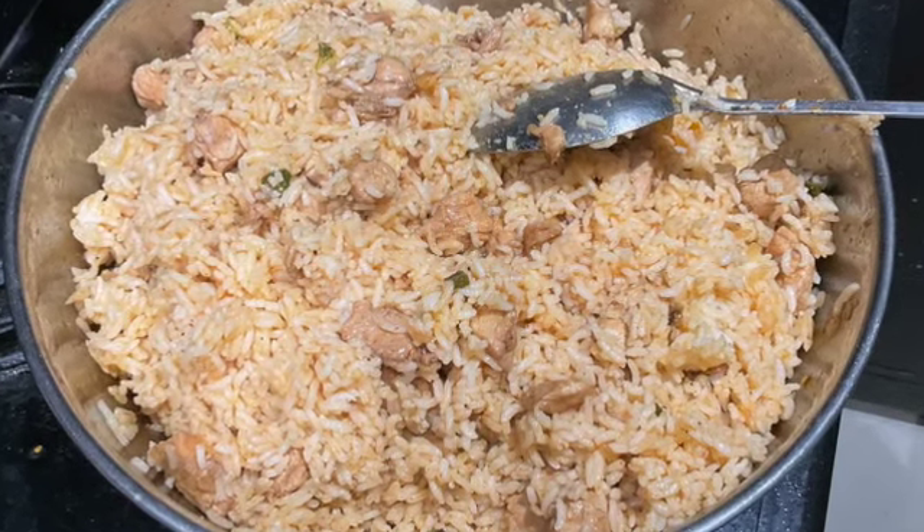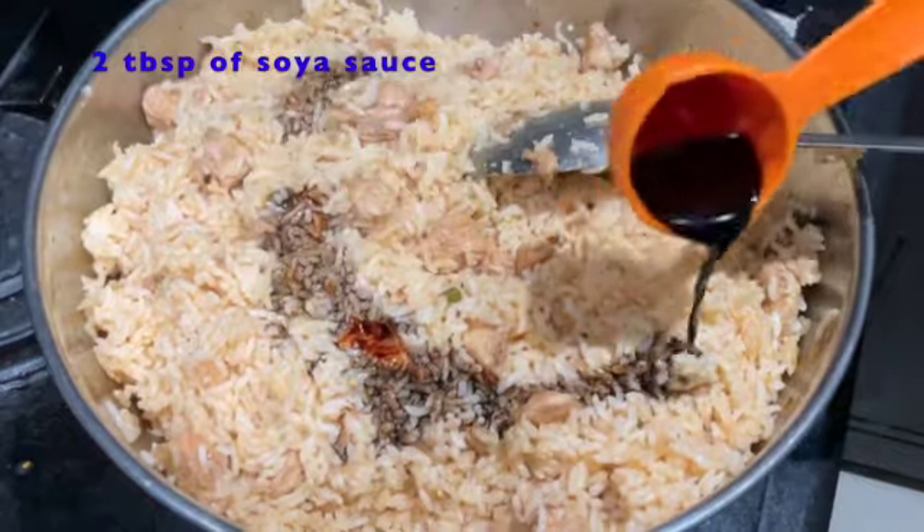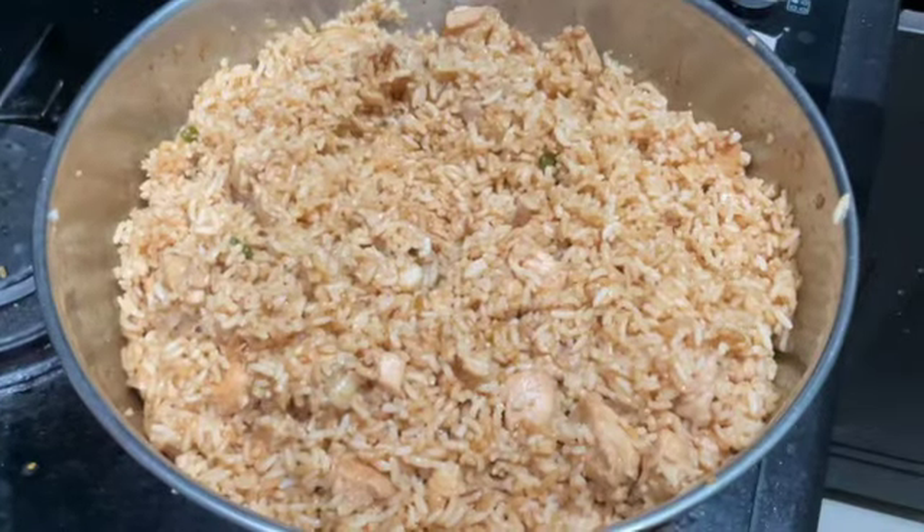Now, to get the signature color and taste of Indonesian fried rice, we will add two tablespoons of soya sauce and mix it until it's coated well with the soya sauce.